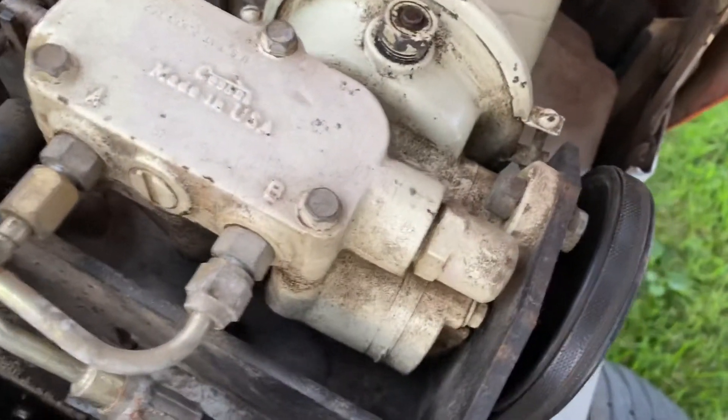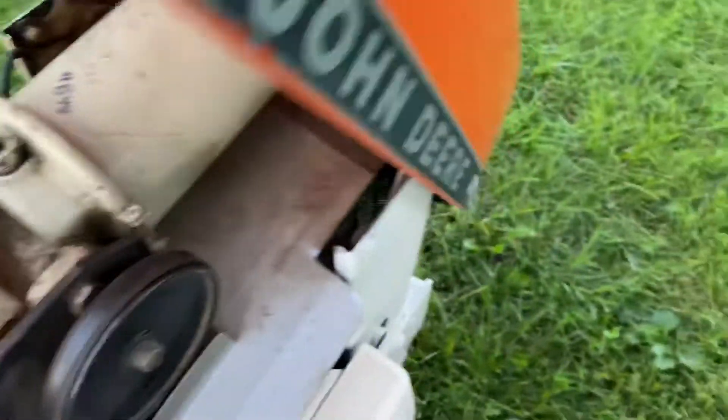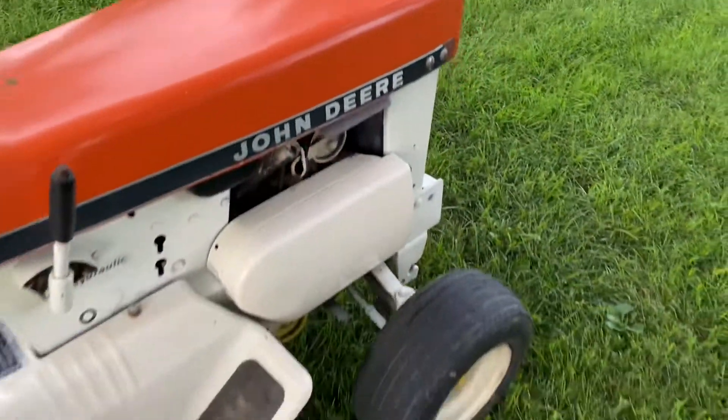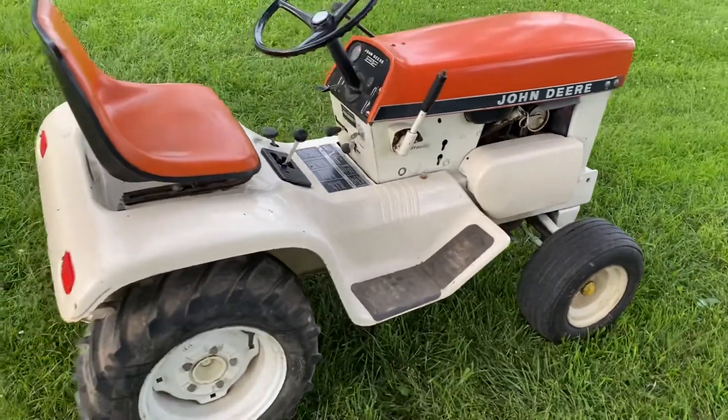Here's your inside — I haven't cleaned it up yet, still dirty. I've got a deck for this one; it didn't come with one, but I do have a deck for it, so this one's going to get a deck.